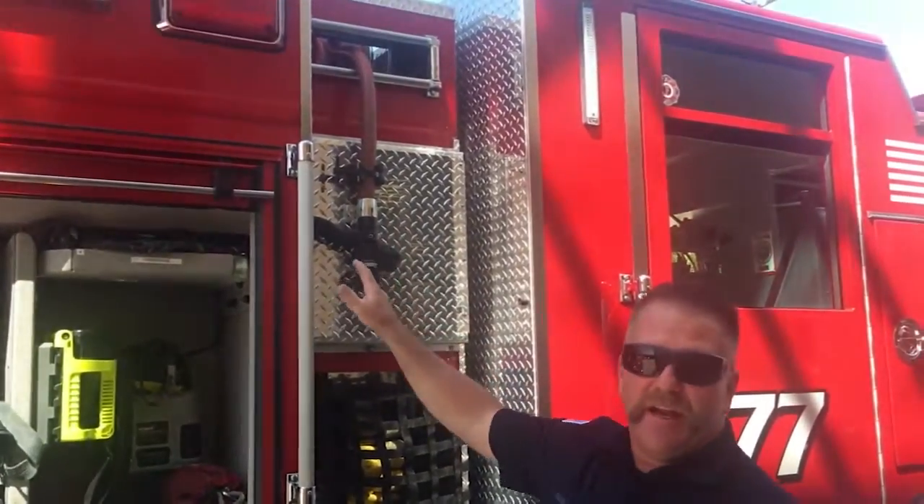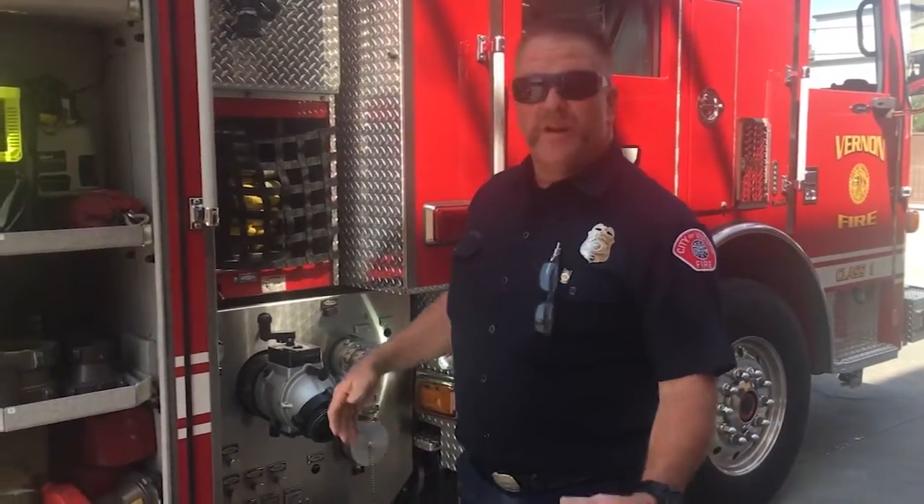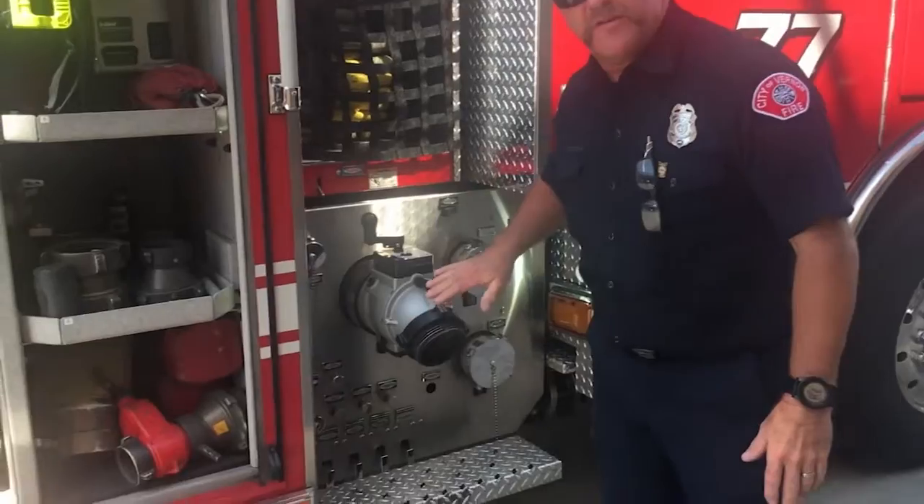Firefighter Matt's going to hook up the hoses and show us how they work! When we pull up to a fire and we need to get water to our fire engine, we can get it one of two ways. Inside our engine we have a big tank that holds 500 gallons — it's like a small swimming pool! But if we need more, like if a big building was on fire, we hook up to a fire hydrant in your neighborhood. What we're going to do now is hook up to a fire hydrant — it's called our intake, which is where the water goes into the pump.